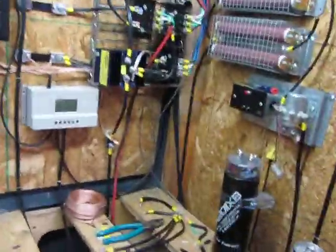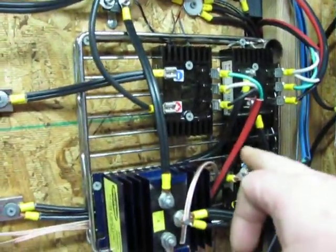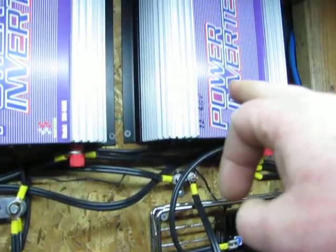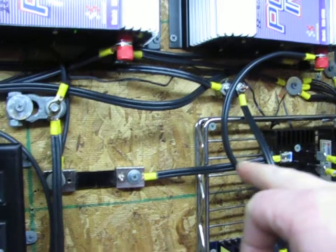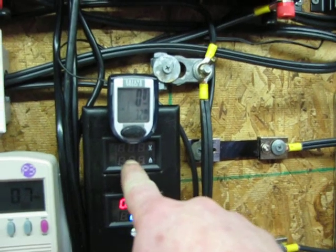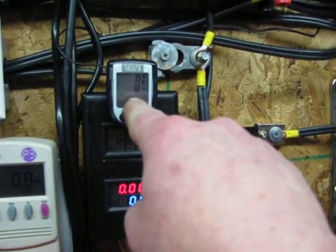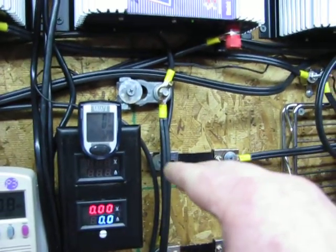And then I have it hooked up to this bridge rectifier, comes up here, and then that goes to a 22 to 60 volt 600 watt grid tie. Negative comes down — I have it going through this shunt so I can hook this up to the amp gauge, so I can watch it. See — zero wind. Absolute zero wind. Of course. That's the way it works when you put up a turbine.